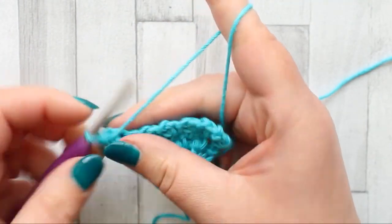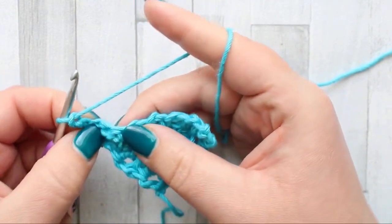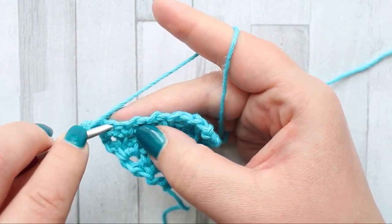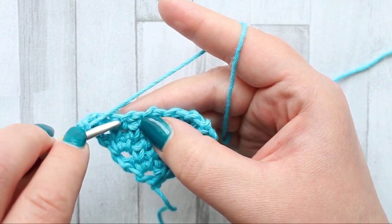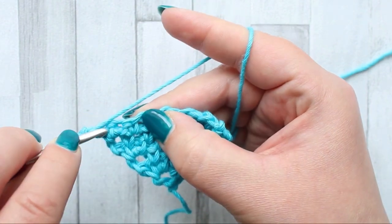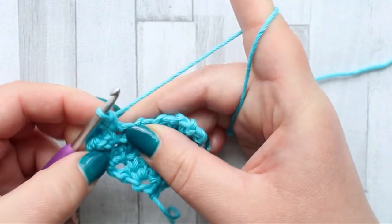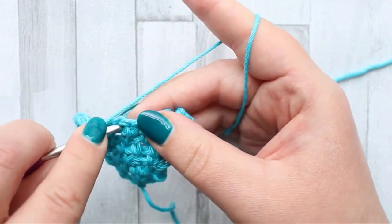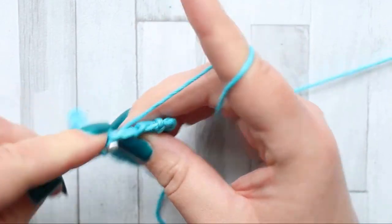Turn. For the next decrease row, chain two. Skip the first two stitches — the half double crochet and the single crochet — skip the next single crochet as well, and go into the chain space, skipping all of those. Make a single crochet — this decreases the row — chain one, single crochet in the next chain space. Repeat as normal all the way across the row in every chain one space.